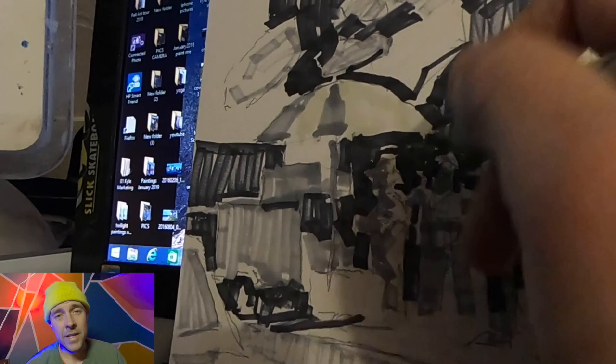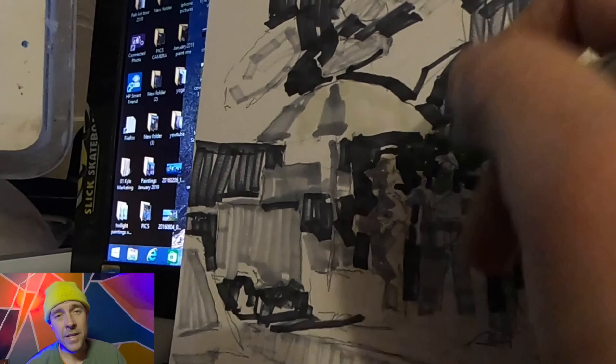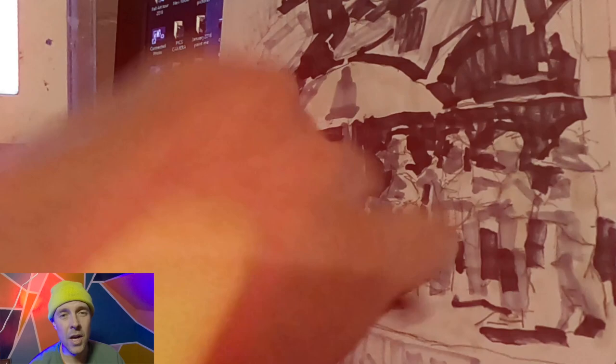I wasn't trying to be too careful with my drawing at this point — this is only a sketch — but the biggest thing that happens during the value sketch is that you start eliminating things. A lot of the detail that you see is taken away and we're really only focusing on those big shapes of dark and light.